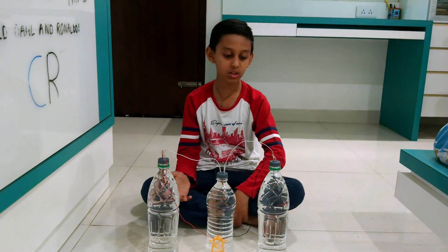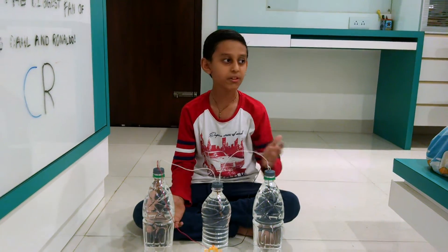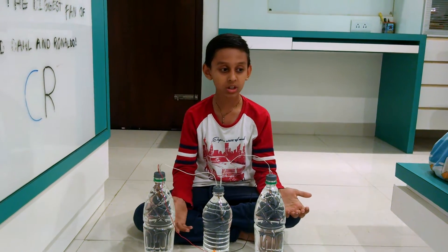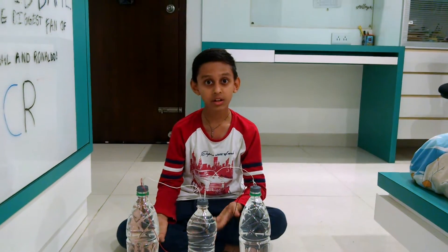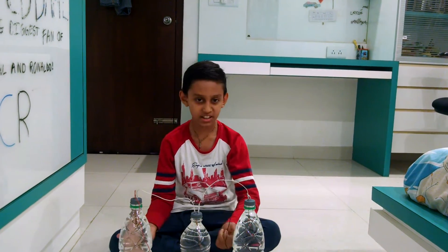Instead of filling the bottles with water, you can fill them with fruit juice, lemon, vinegar, salty water, and so on. You can try this experiment at home.